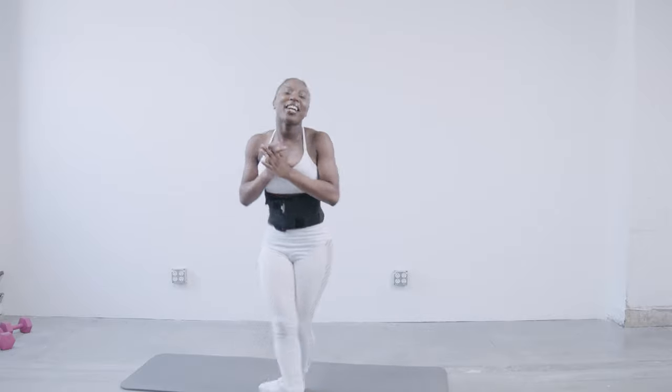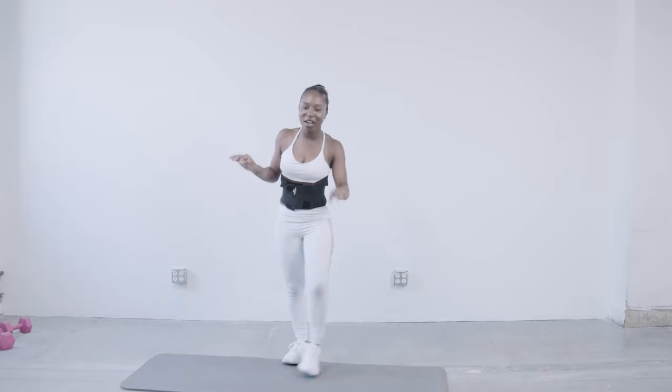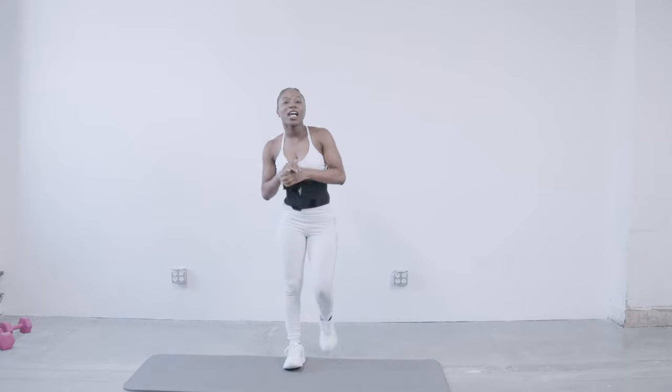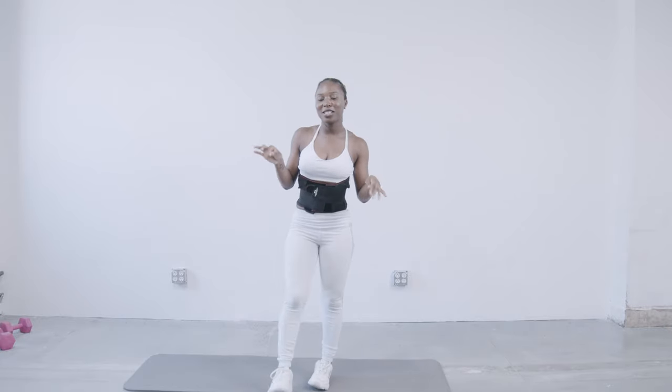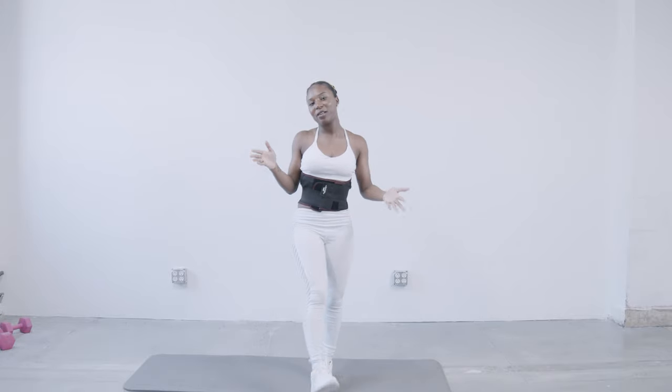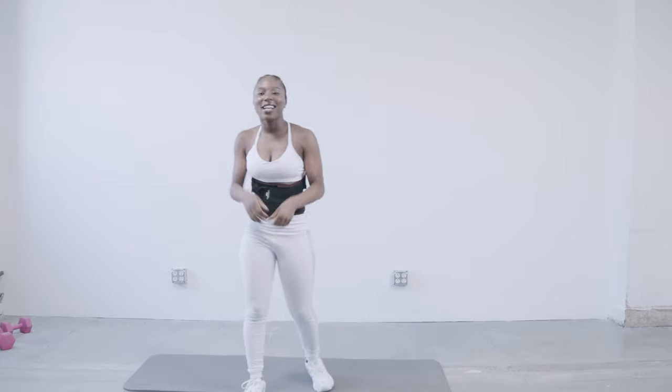All right guys, great job. I know that cardio session was a little intense, but it's really going to get you pumped for the rest of the workout routine. So let's get to the next exercise.